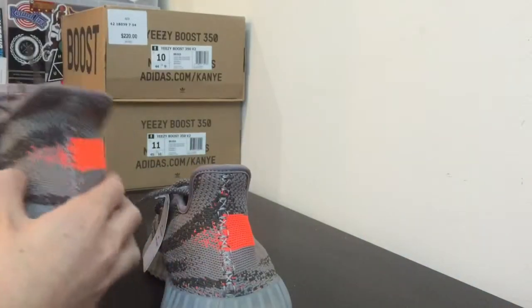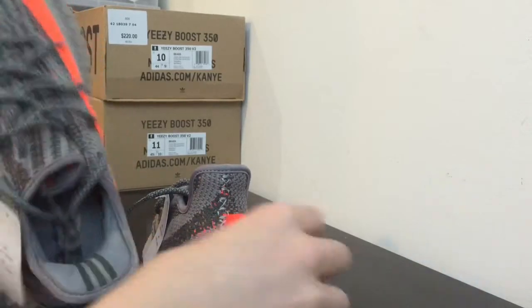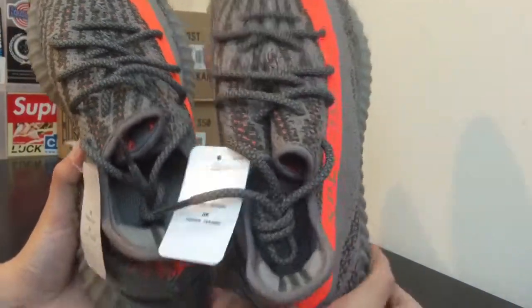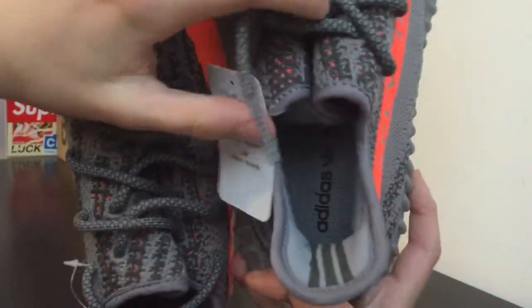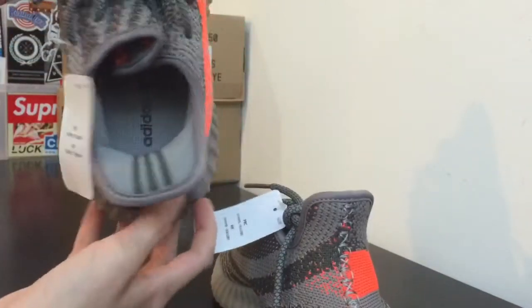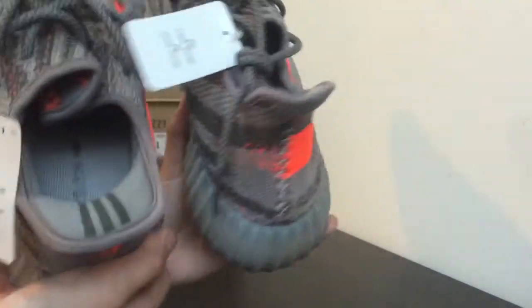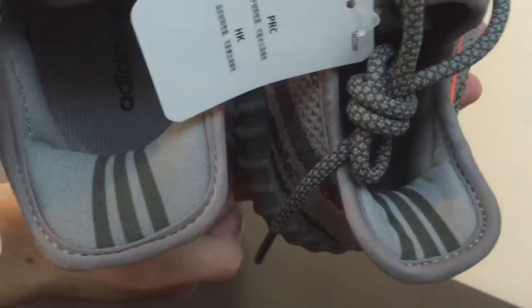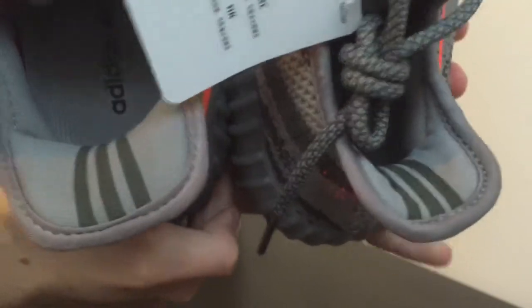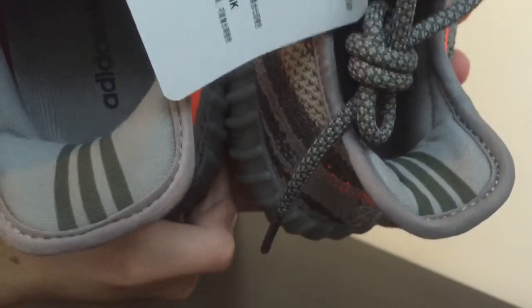The first thing I noticed right when I took the shoes out was the back. The back of the real pair is a lot thinner than the back of the fake pair. The real pair has a curved inner lining while the fake pair looks flat as a hamburger. That's a really bad giveaway that the fakes need to work on — the thinner inner lining back tab on the real is obvious.